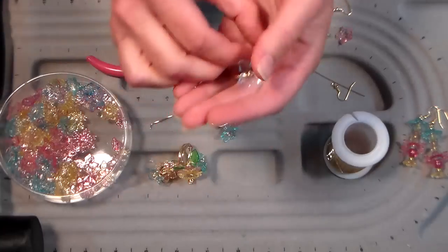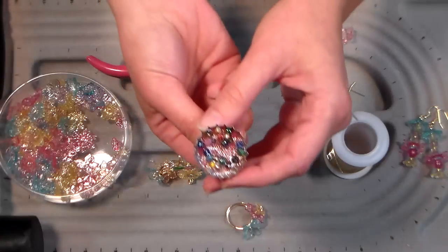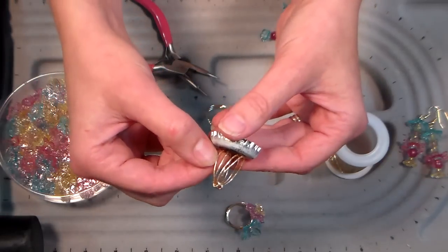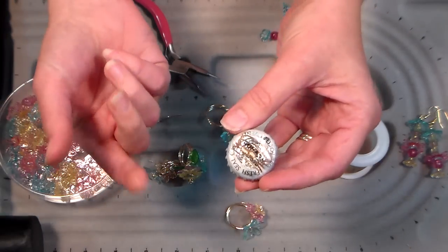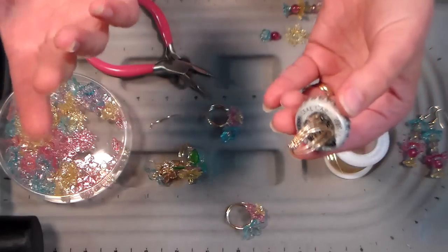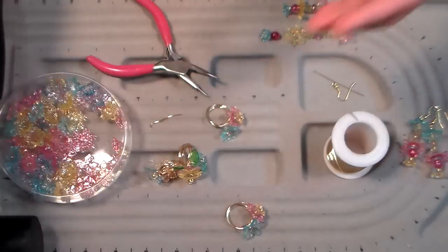I want to show you another variation - say you don't like flowers. I was playing with some bottle caps and resin, and I made one of these ring bases just like I showed you, spread the little tines apart, and just glued it to the back of the bottle cap. It's just a basic ring form that you can make for whatever jewelry project you have.